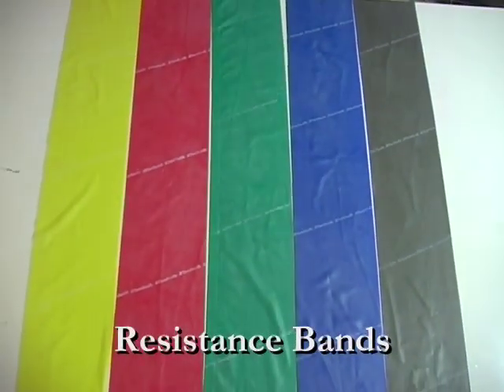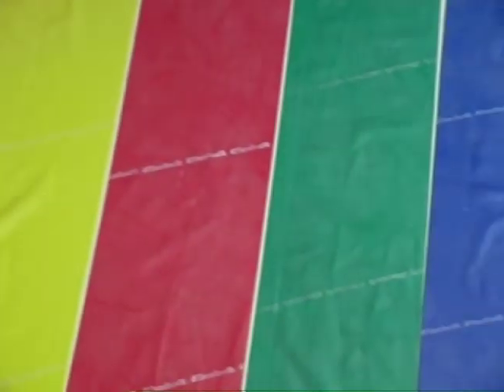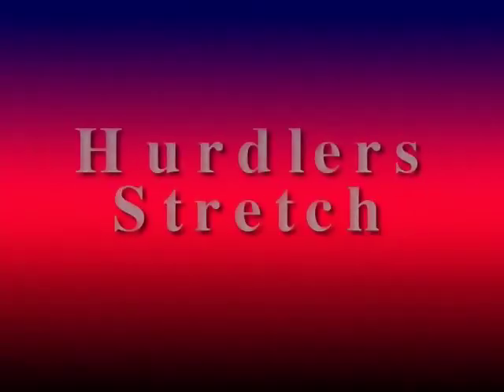These bands can be purchased at most sporting goods stores or a surgical supply store. They come in a variety of colors each with a corresponding resistance. The lighter the color the easier the resistance. Yellow is the easiest as it progresses to black which is the hardest. Please select a resistance that you can perform each exercise comfortably and without pain. During the stretching portion of this program you may feel discomfort or actually a burning sensation in the muscles. That's normal. But if at any time you feel significant discomfort inside of your knee please stop what you're doing.